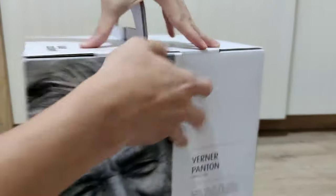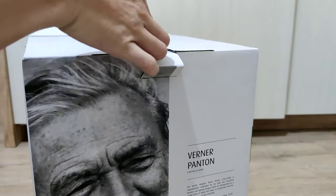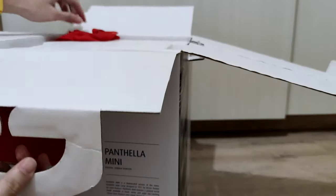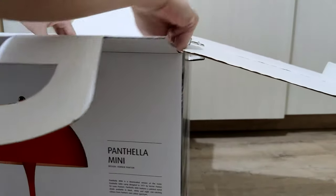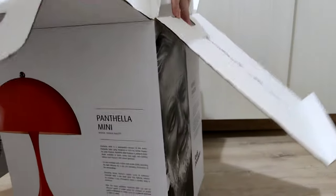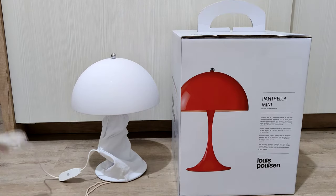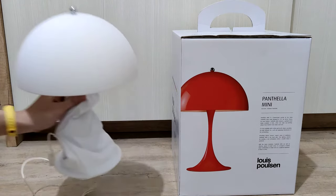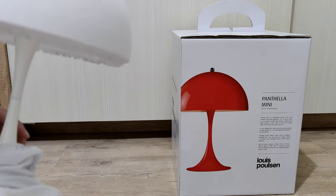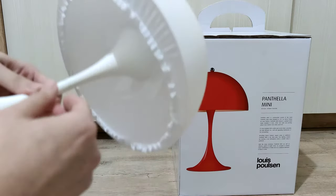So we're going to unwrap this. As you guys might know, Louis Paulson is a bit of a high-end product. Here we are after unboxing it from the styrofoam holder — they pack it really nicely with a cloth to cover it up.